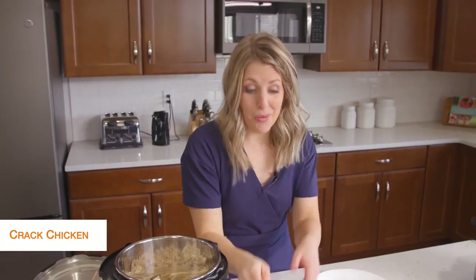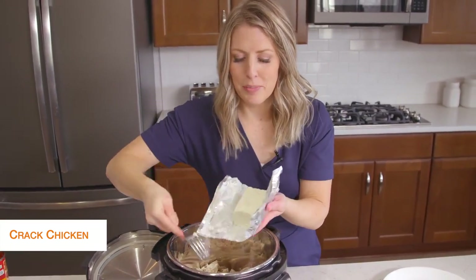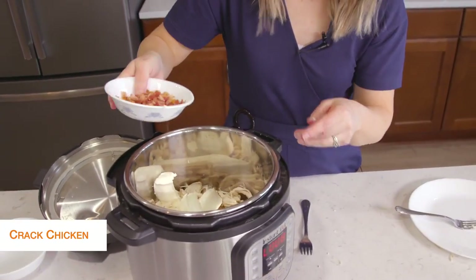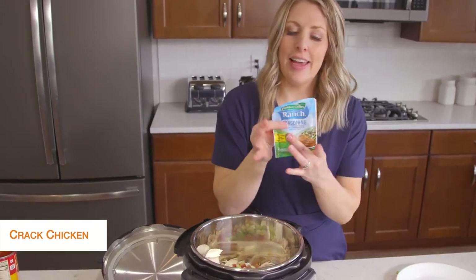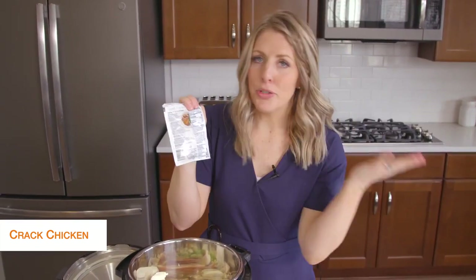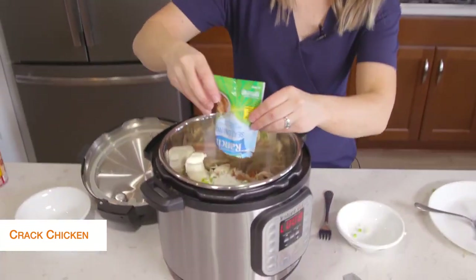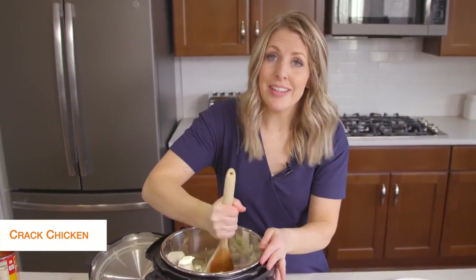The chicken is still really hot — that's how we want it. We're going to put in eight ounces of cream cheese. I like to break it up a little so it melts faster. Next we're going to add some bacon on top because I love bacon in my cracked chicken, then just a little bit of green onions. Last but not least is ranch seasoning — I checked the nutrition facts and there are no carbs, no sugar, so it's definitely keto friendly.